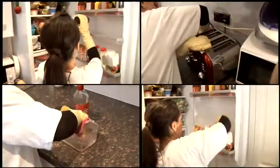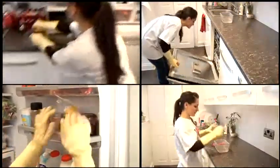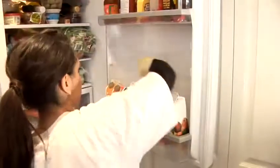All you really need to clean just about any kitchen appliance is one key ingredient: white vinegar. We will show you how to apply this excellent ingredient for cleaning the microwave, the inside of your fridge, the dishwasher and the kettle.